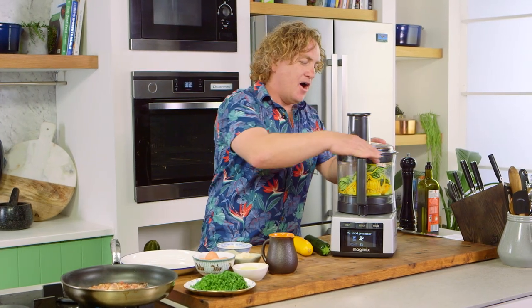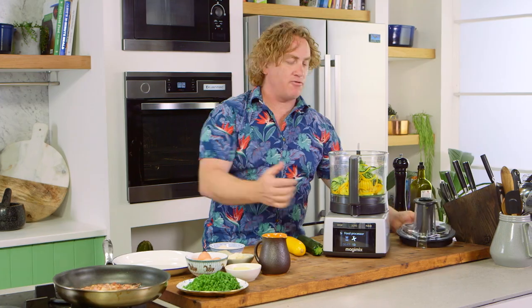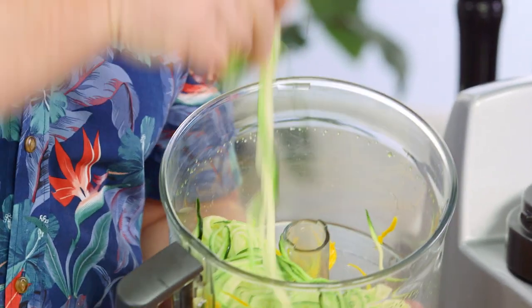There you go, that's easy. I've used yellow and green zucchini because they've got great colour. Look at that — it's spaghetti ready to go.